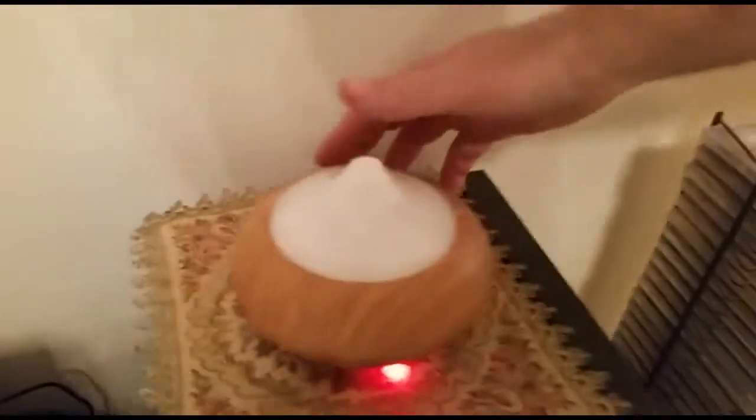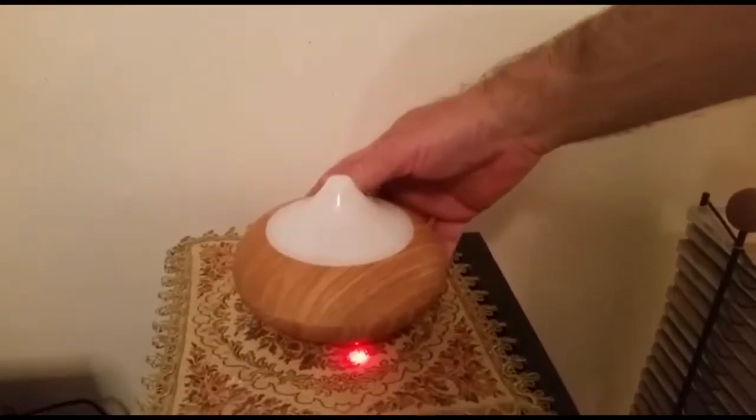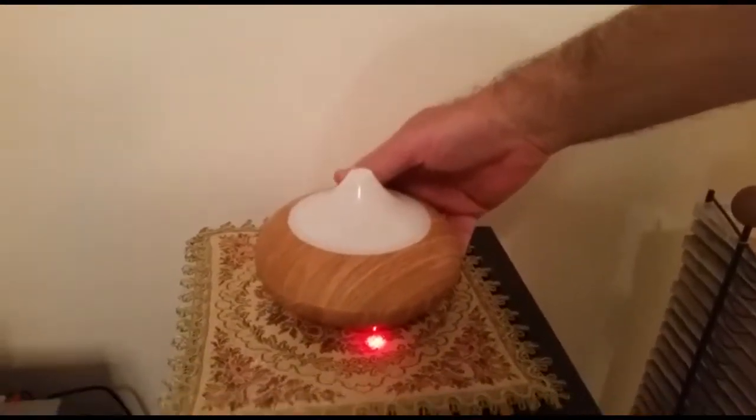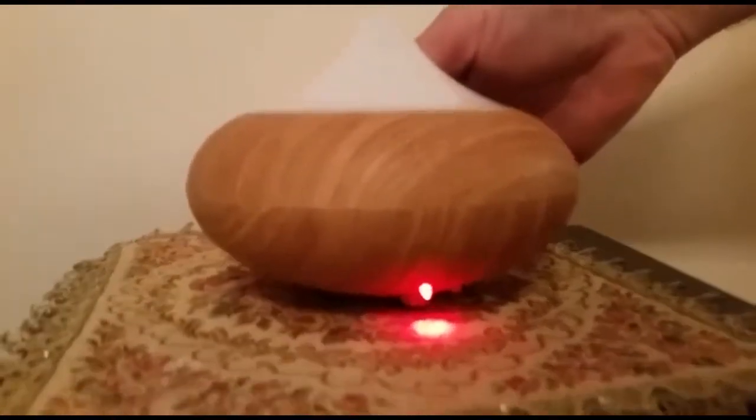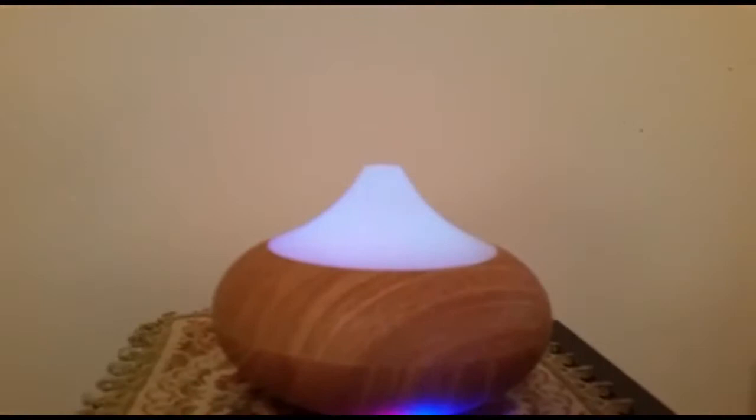Some things you buy on AliExpress are worth it and some are worthless — this one is one of the least successful purchases I've made. I urge you not to buy this item or from this specific seller. I hope this video helps you decide whether to buy this or not — I tell you not to buy it because it's worthless junk.